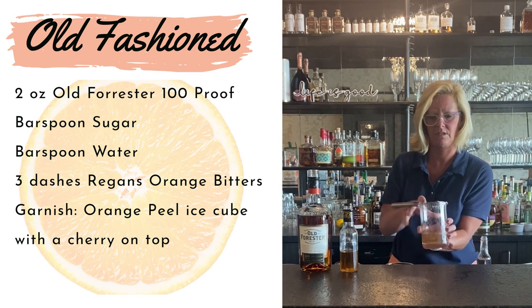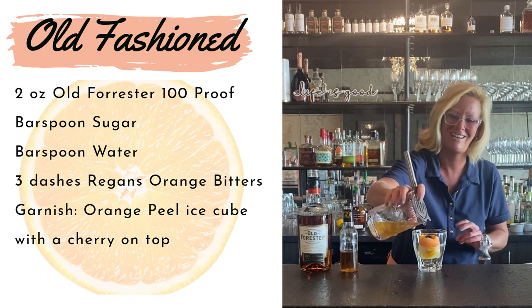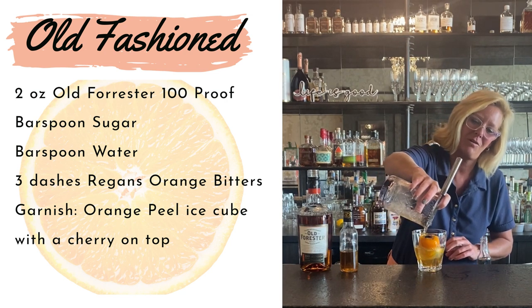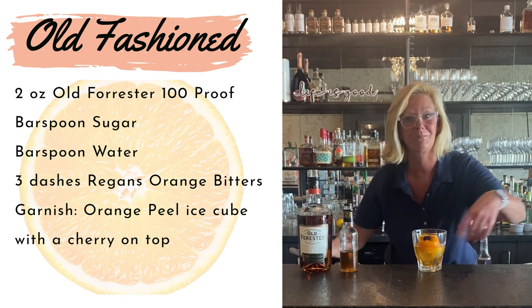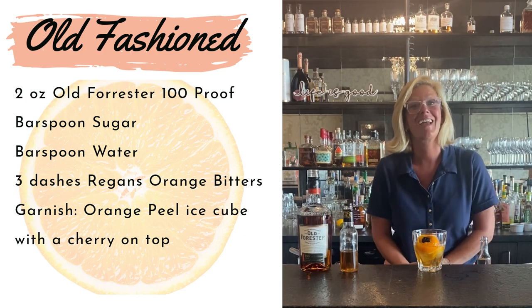I'm just going to pour this over my orange peel ice cube. I just can't get over it — I love it, I think it looks so cute. If you're having people over, what a nice extra touch to do. It just looks pretty and it actually ends up looking like a little flower. This is my classic old-fashioned. Enjoy.